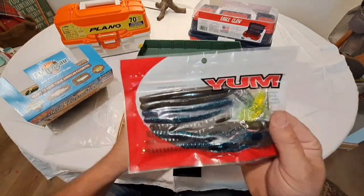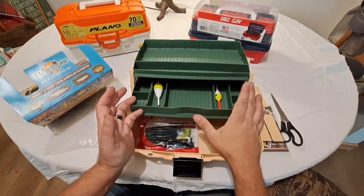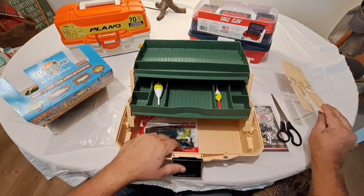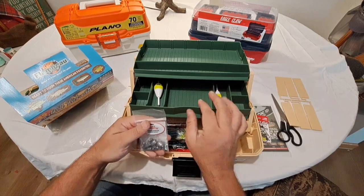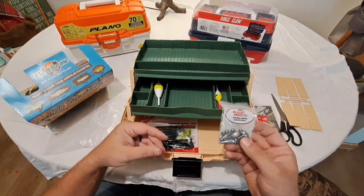There's some halfway decent bait in here from a good company. You've got your plastics, but no spinner baits, no spoons, no beetle spins, no inline spinners. You do have some better-quality bobbers and a nice assortment of weights.